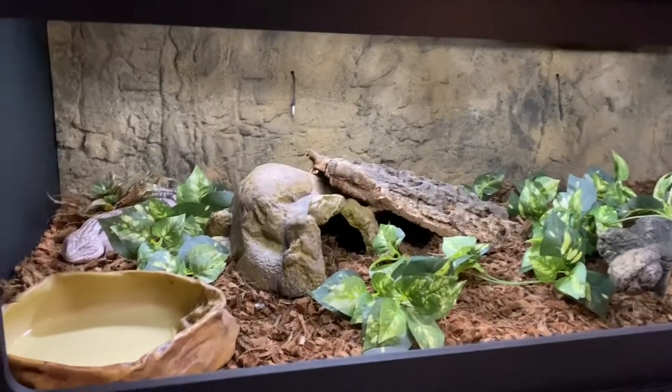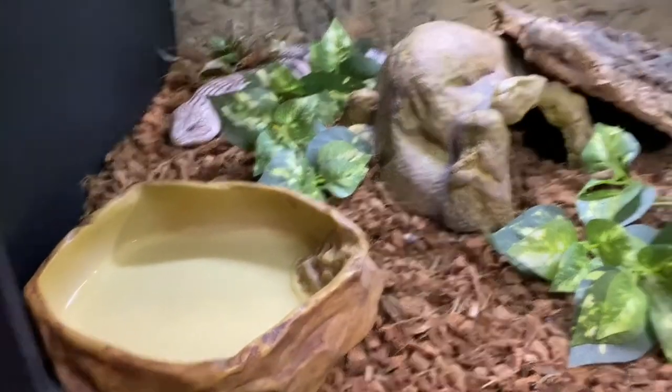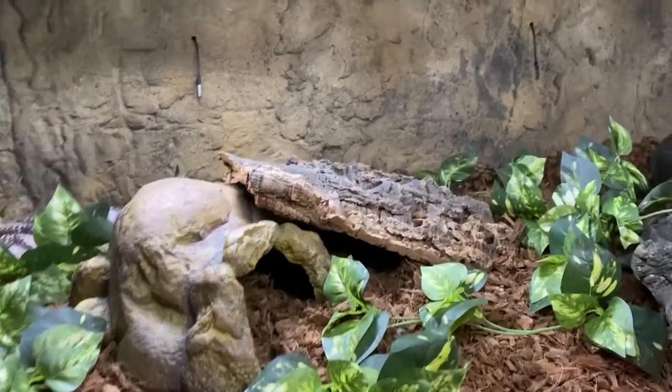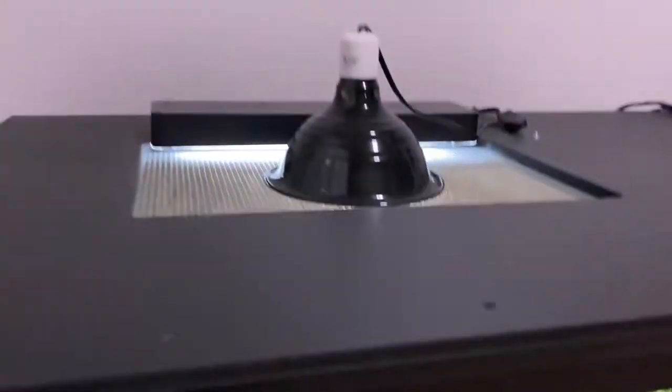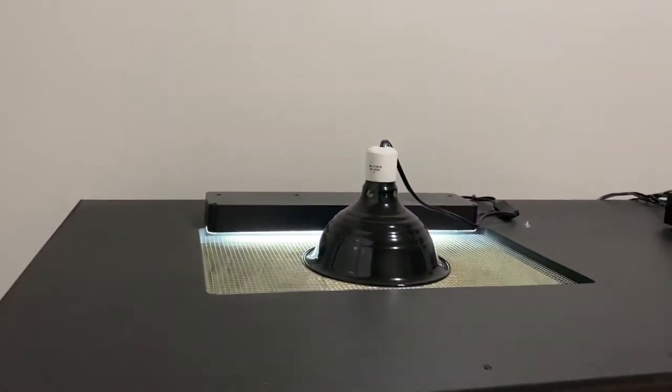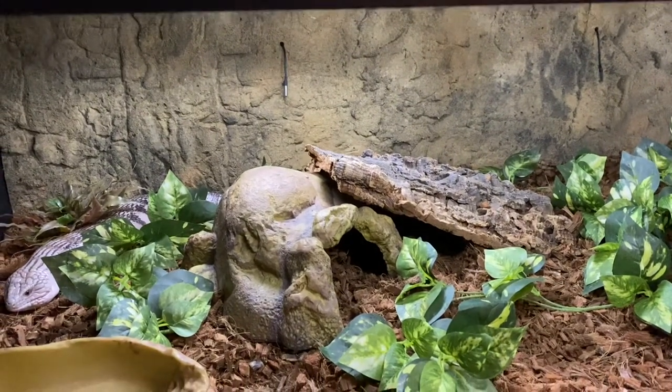Now panning over to the left side of the cage, you can see Puff right there just chilling. You can see his water bowl, a large hide, and this piece of bark which acts as his basking spot, which is directly under the ceramic heat emitter and the UVB strip bulb.